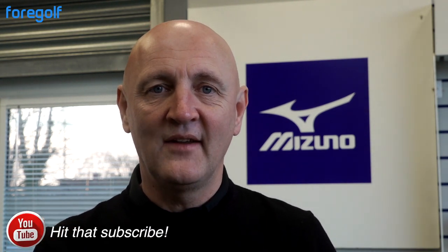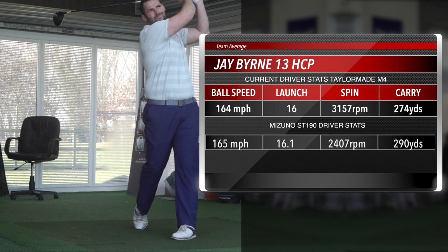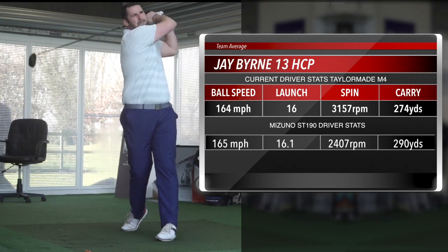We've got some new faces testing this across different handicaps, all with their own opinion. Once they've been fitted for the right shaft, they'll make an assessment and evaluation of their thoughts on this Mizuno product. Starting off is Jay Byrne, who made his debut with 190-yard seven irons. How far can he hit the Mizuno ST 190? Only one way to find out - let's see what Jay thinks.